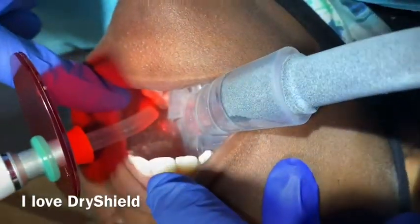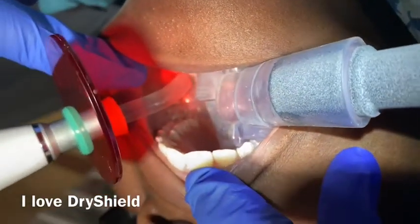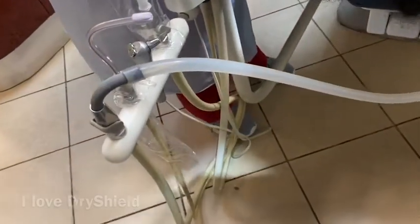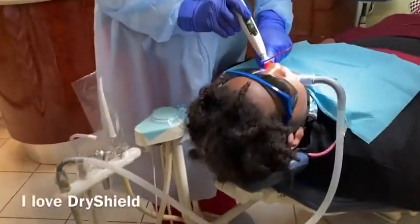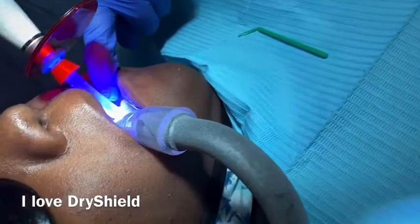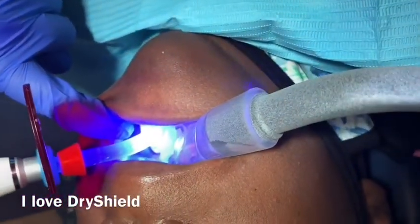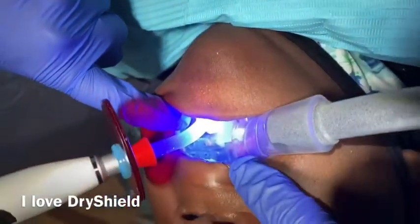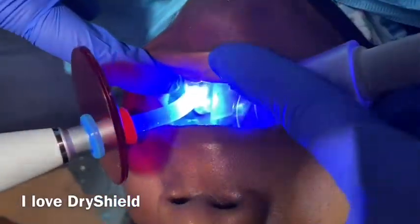I highly recommend DryShield for occasions where you don't have a dental assistant, or even if you do have the systems. It can help you retract the lip and isolate the tongue — DryShield will do all of that for you. It's a great investment for your office.